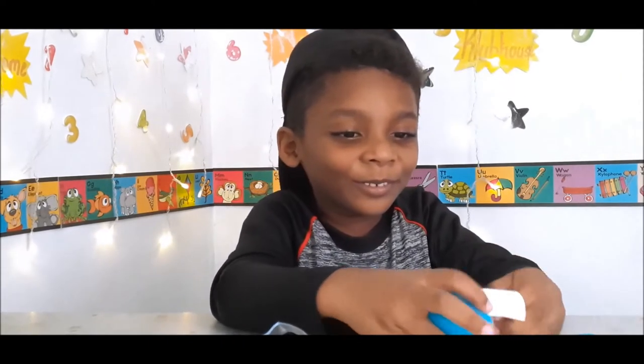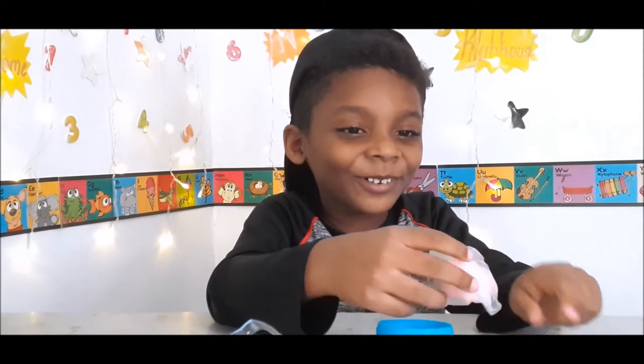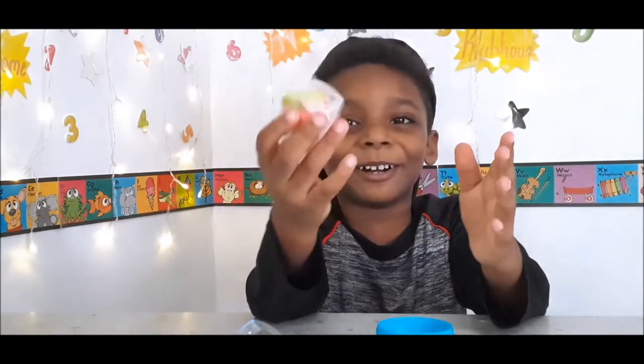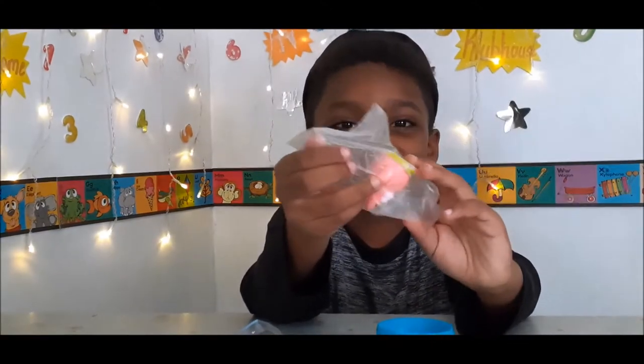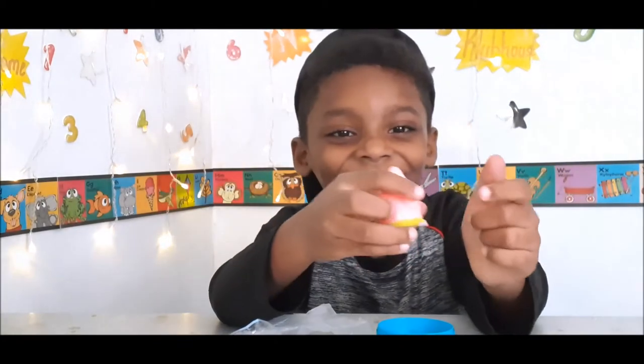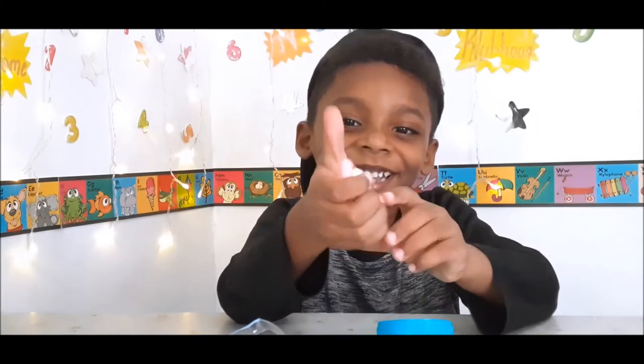Who you got? Who did you get? You got... It's Patrick! It's Patrick! You like it? Yeah!